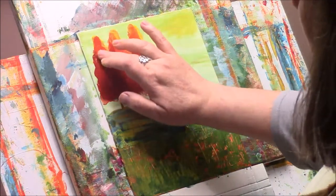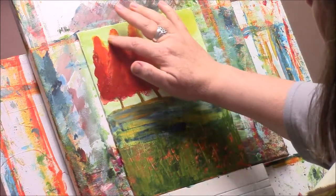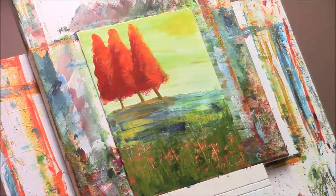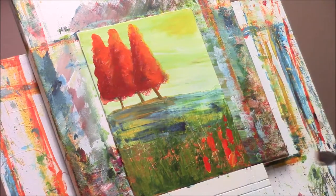I think painting is like a magic trick - if you can create something that gives you the illusion of a three-dimensional space or an emotional response to it, that's just plain amazing.